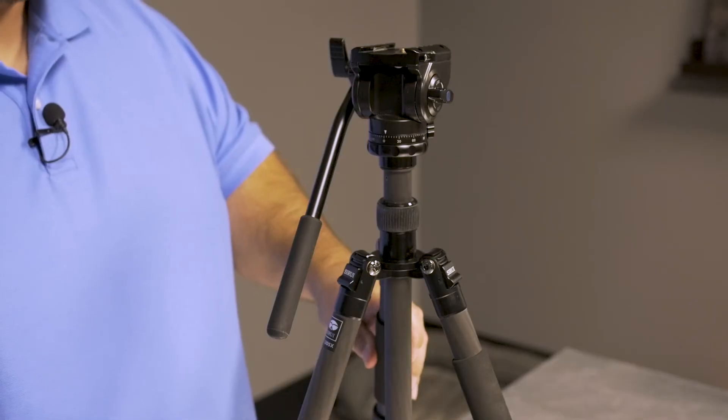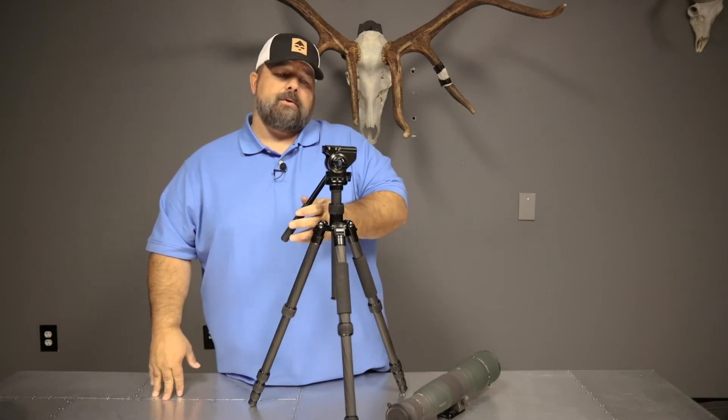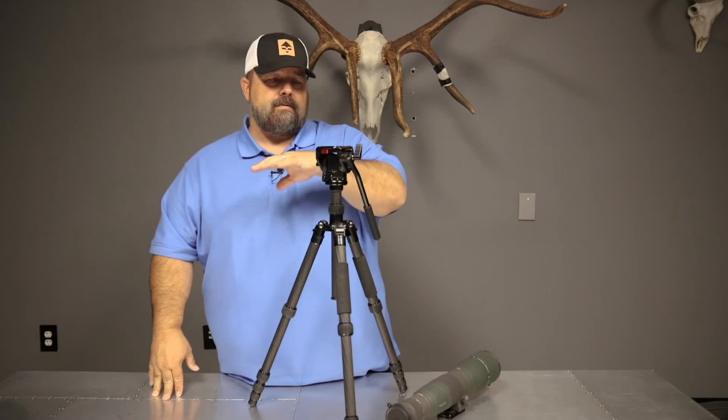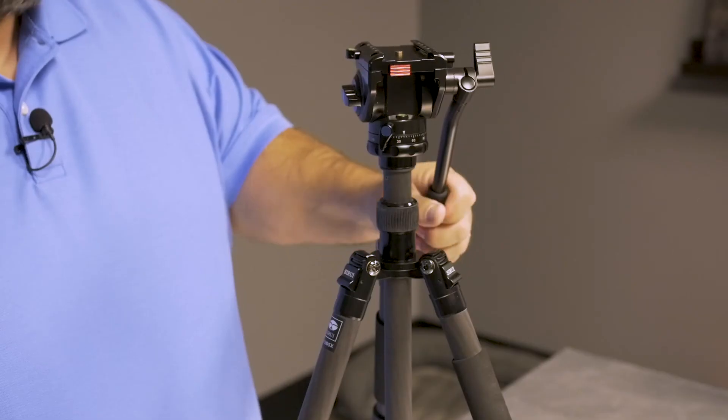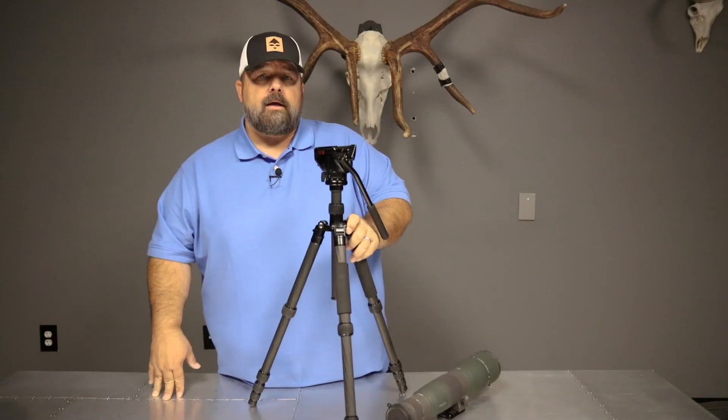I think you'll be really happy with this product. It's $149, and if you do your market research and look at the weight comparisons of all the stuff that's out there, it will absolutely handle a lot of different optics and handle them really well. Best value in the market, period.